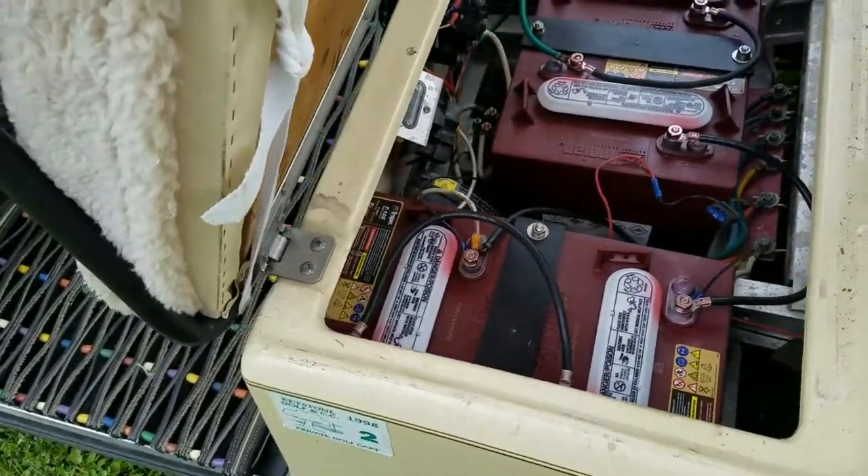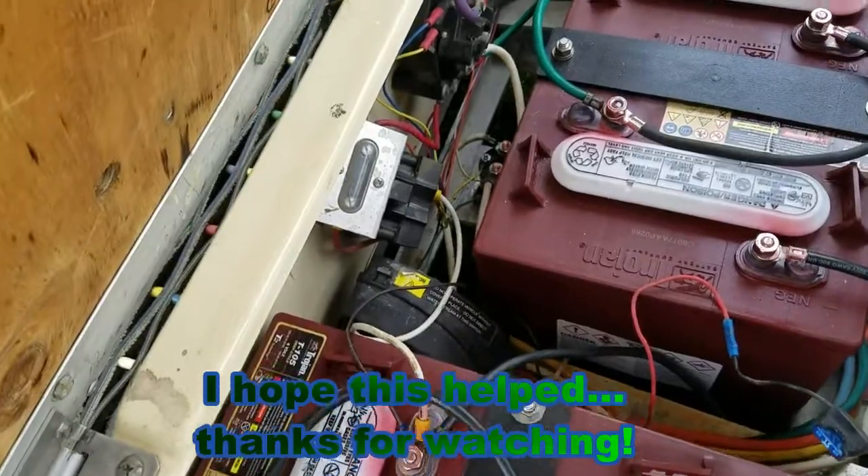Here's the finished product of the battery replacement.